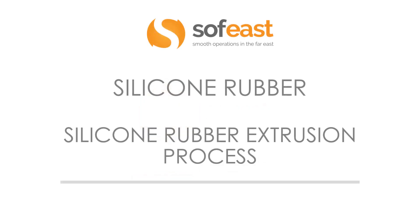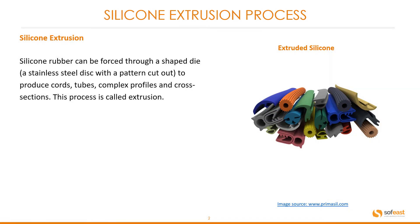Welcome to the next video in this silicone rubber series. Here we're going to be looking at the silicone rubber extrusion process. Silicone rubber can be forced through a shaped die — generally a stainless steel disc with a pattern cut out — to produce cords, tubes, complex profiles and cross sections. This process is called extrusion.